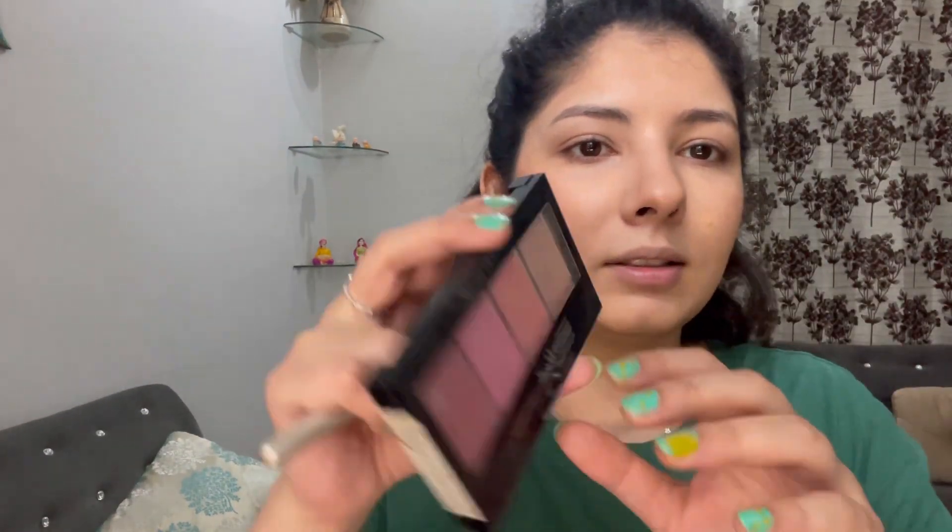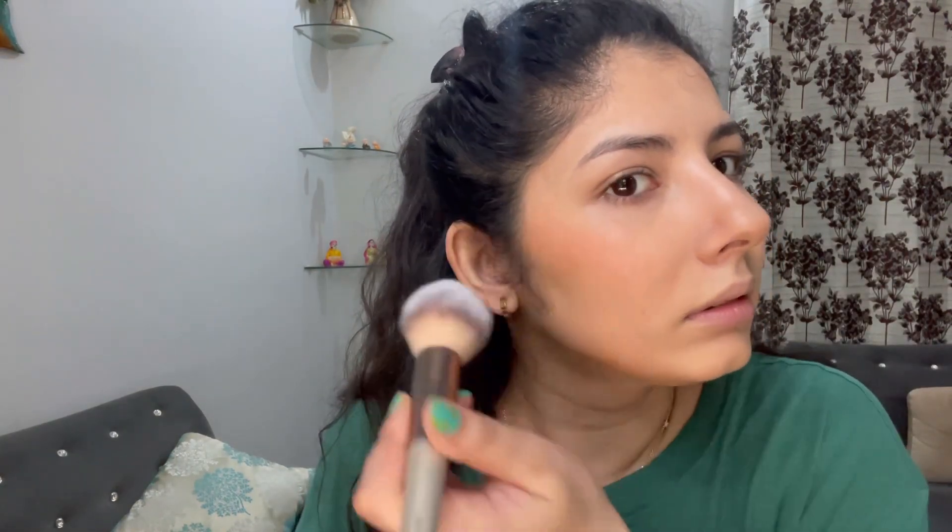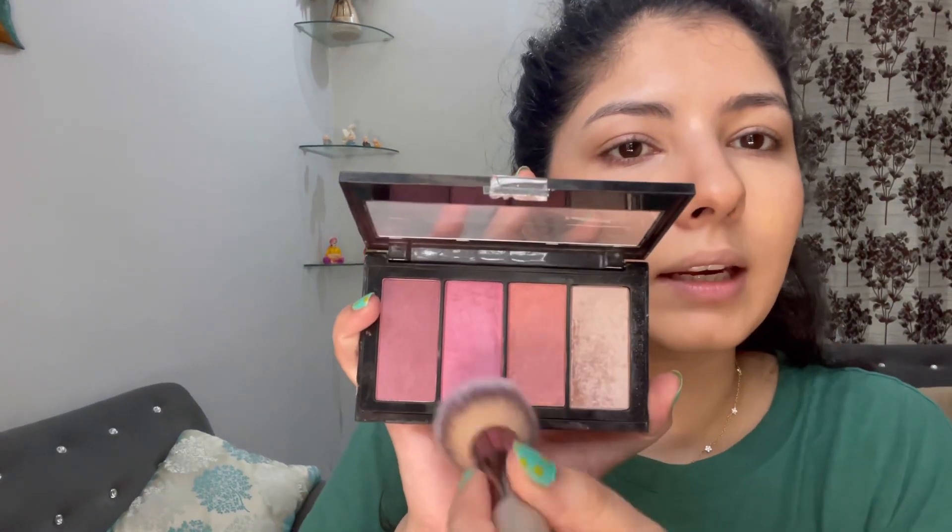For the blush, I'm using a big fluffy brush and this quad. I'm using a Blue Heaven pan — the shade is like a light peachy color, not mentioned on the back. I'm not a fan of the formula but I needed something like this. The Wet n Wild blush is quite good and is in a similar shade. I'm picking up both the pink and peachy shades from the quad and just applying the product, building it up because of the inspiration photo — otherwise one or two swipes is enough.